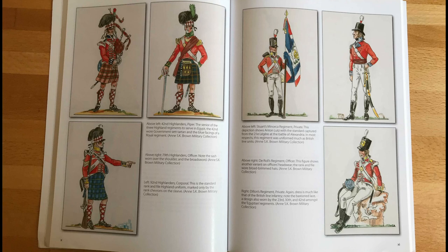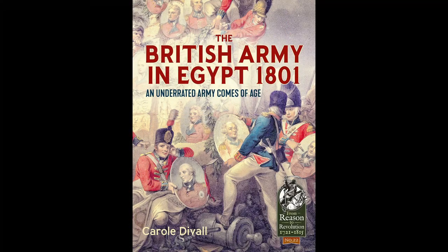Unlike the book about the India campaigns which we reviewed recently, this is only an overview of the British army in Egypt in 1801, and it is probably most useful for wargamers or those just wanting a quick read about the basics. I found this a readable and informative book about a period I wanted to know about but didn't want to spend time wading through a 400-page book.